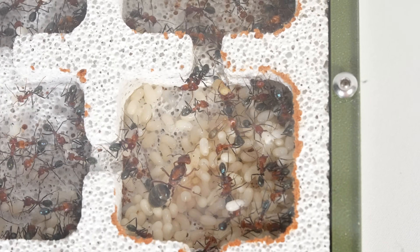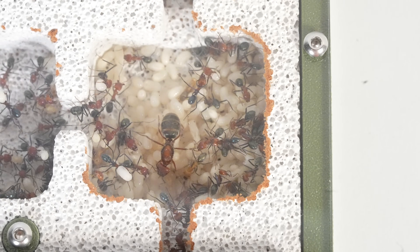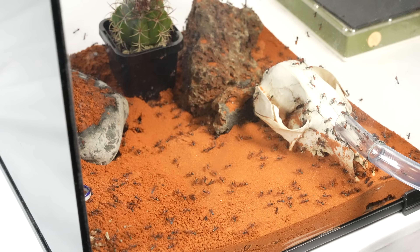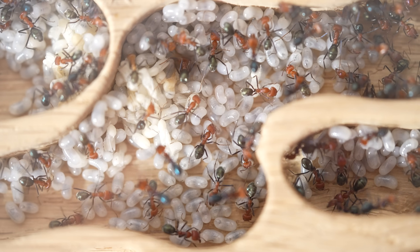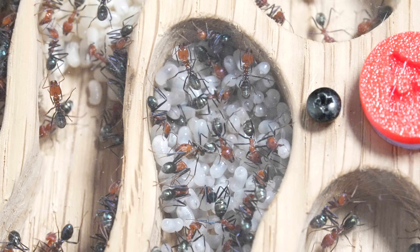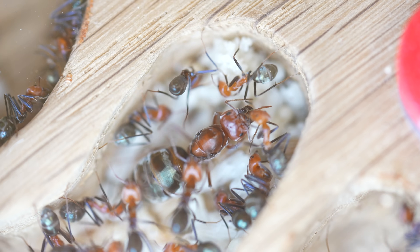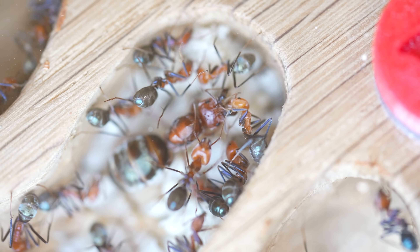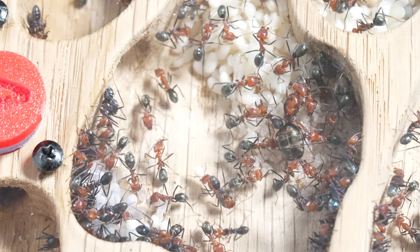Now it's time for the most critical part: hoping Fiona, our queen, moves into the new nest happily and accepts it. The entire colony's survival depends on her. There is a chance of her rejecting the new nest and going back out to the outworld and choosing to go underground. But I didn't have to worry — she has gone over within 24 hours. I reckon she loves her new home. The workers are already following her, which is a great sign.